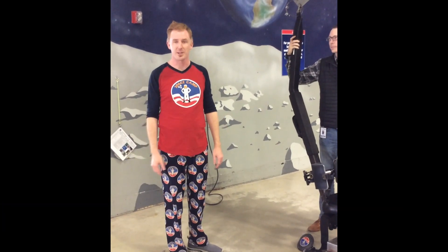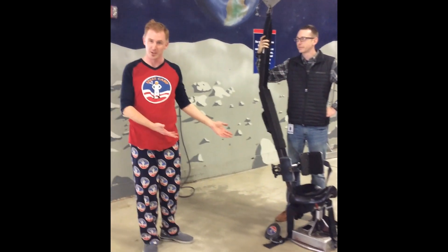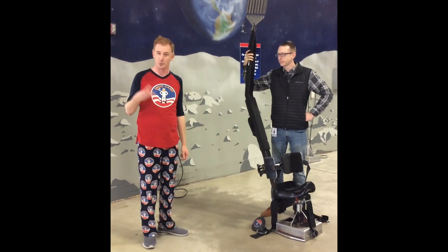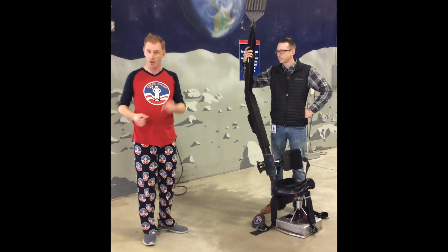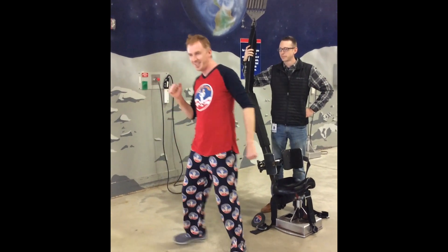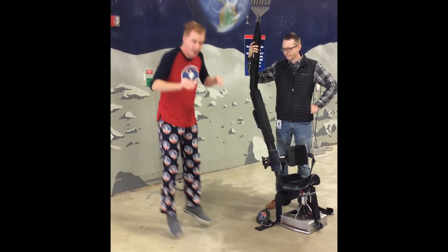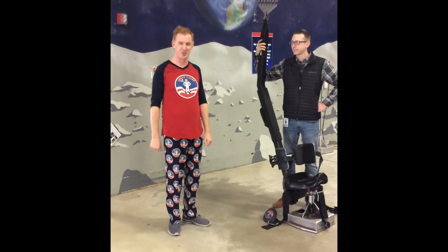Welcome to Science Never Stops. I'm your host Joseph Vick here in our AstroTrek building in our space camp facility, and I'm about to try the 1-6 chair. I'm going to be experiencing an astronaut experience — walking on the moon three different ways: a slow motion jog, the side to side, and the bunny hop. You think I have the right stuff? We'll see.